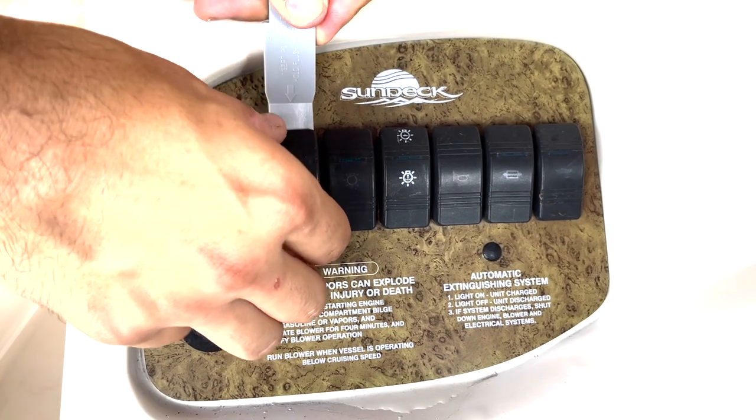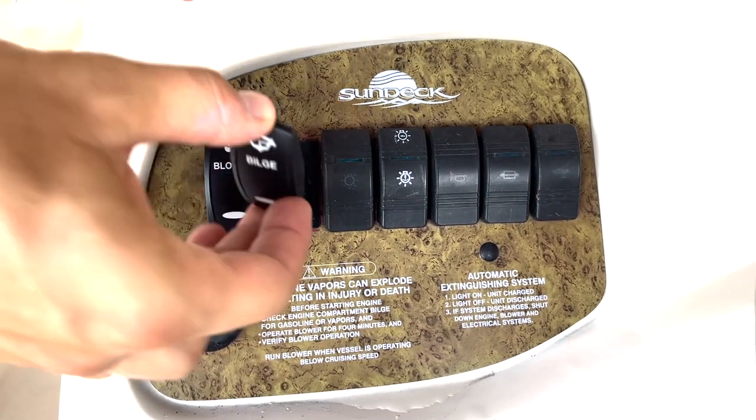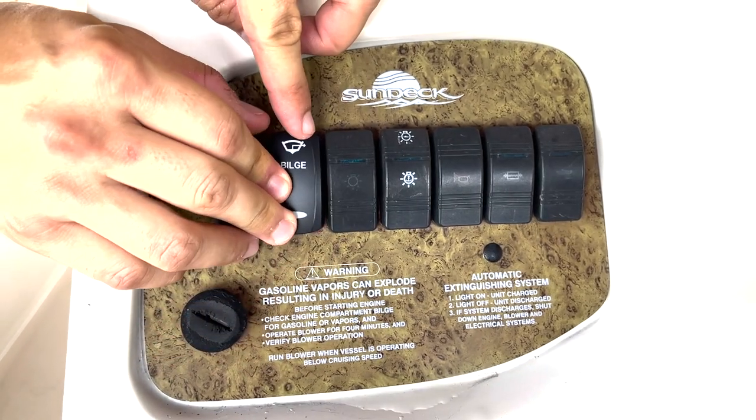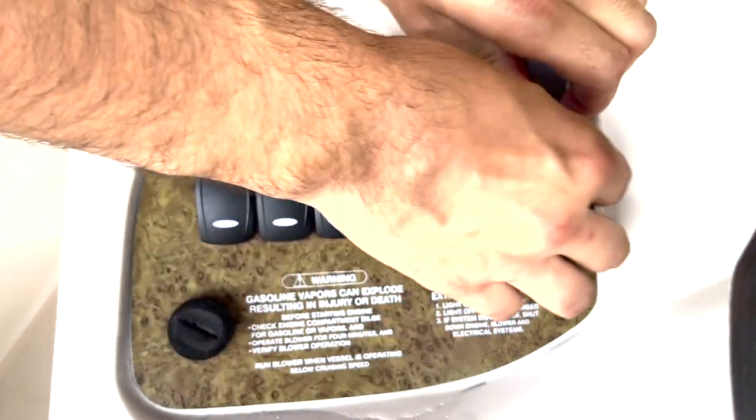You're just going to repeat that process for your whole dash panel. Run down the line here, put on the next one, clip it in, and we'll go ahead and skip down to the last one here on this panel.